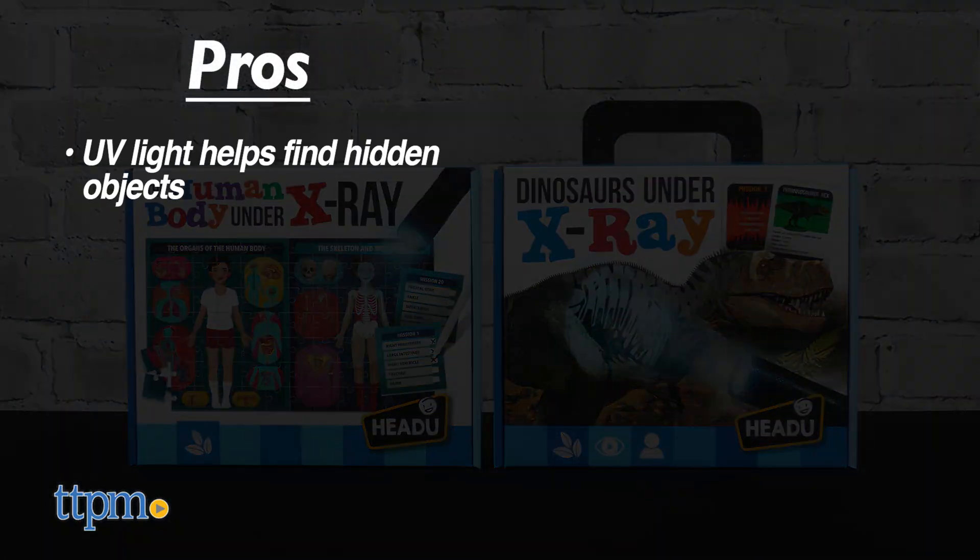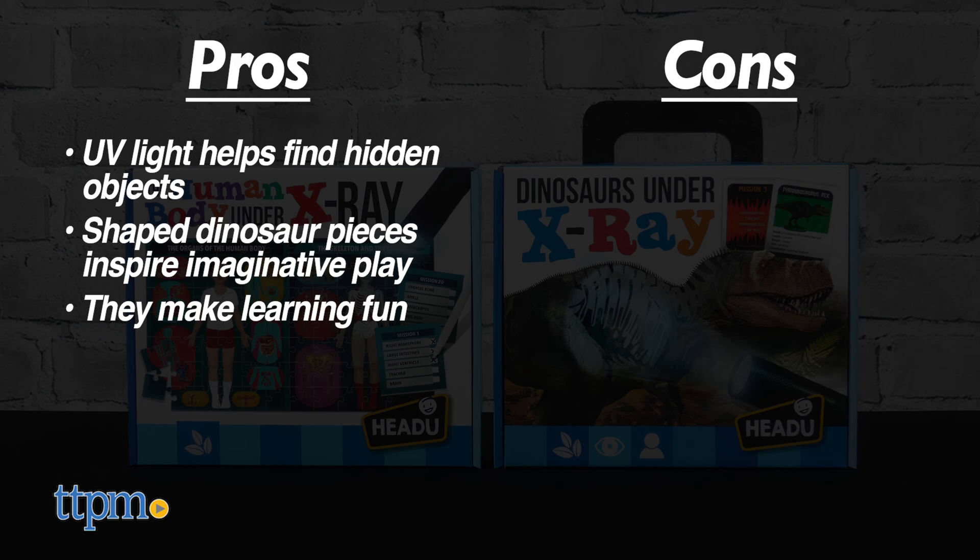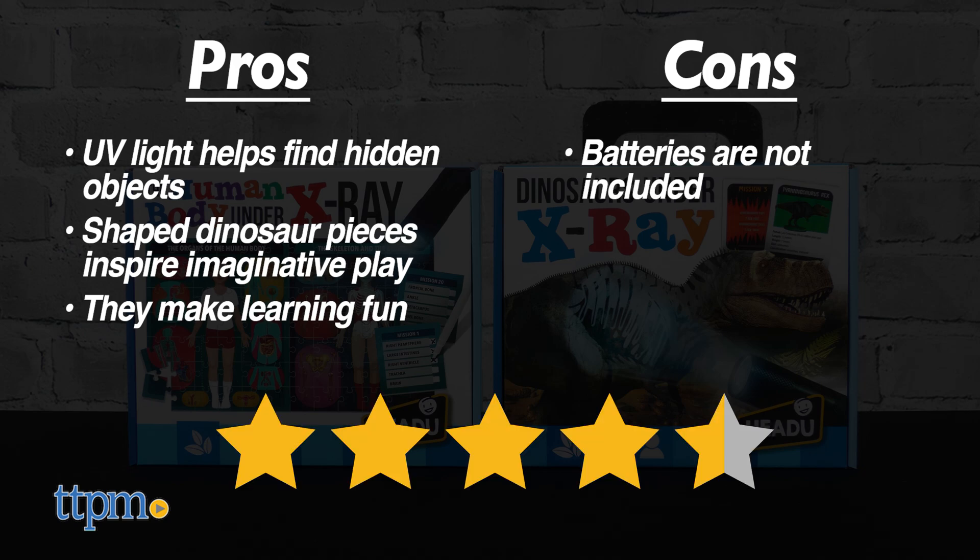The pros are the UV light helps find hidden objects, the shaped dinosaur pieces inspire imaginative play, and these make learning fun. A con is that batteries are not included, so I give these 4.5 stars.